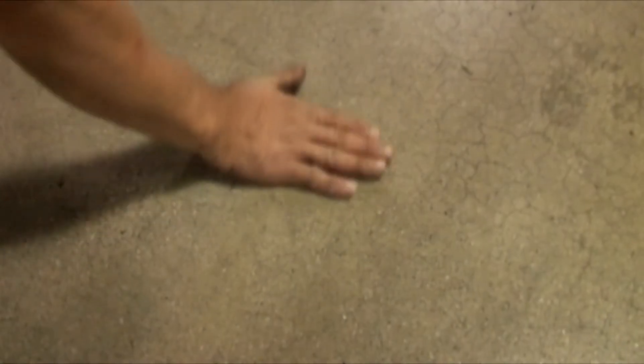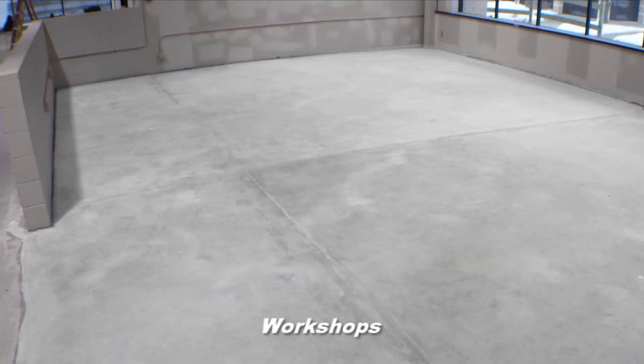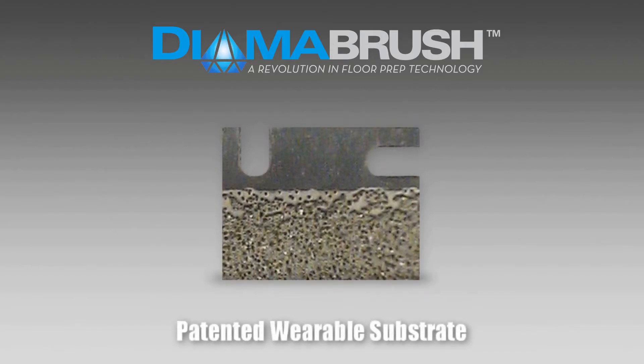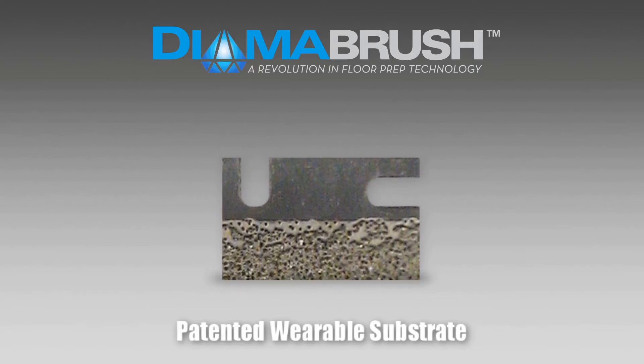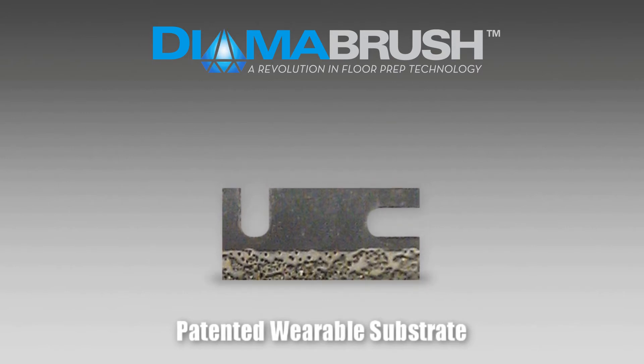The tool is designed for use on hard-troweled interior concrete such as garages, basements, workshops, or industrial facilities. Critical to the tool's effectiveness is the Dymabrush patented wearable substrate design, which prevents the tool from loading up or clogging like most abrasive tools on flexible coatings.